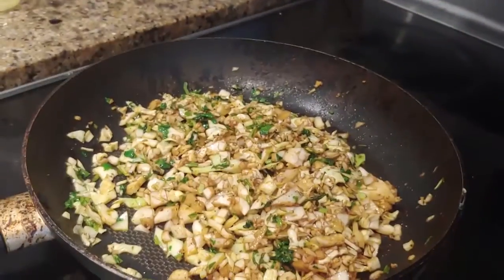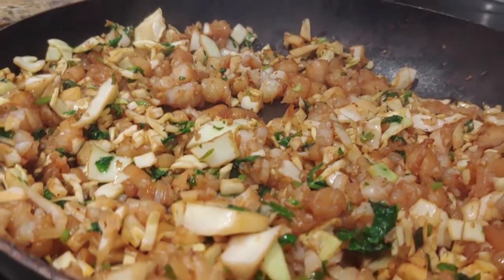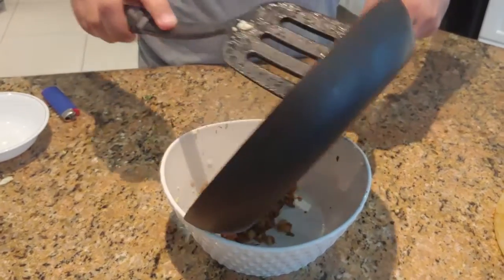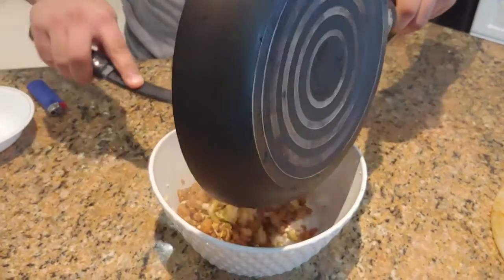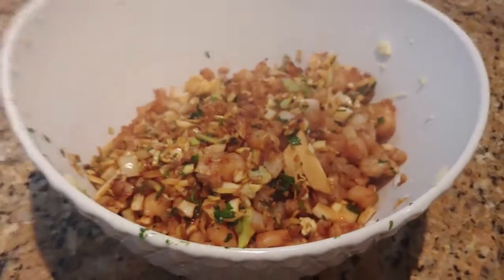Yes, I absolutely have a lisp, and if you mention it again I will cry like a child. Now we're going to add our shrimp to the mix, add our soy sauce, hot sauce, and sesame oil to add to that delicious flavor. Add your mixture into the bowl — because shrimp are shrimp and they do not deserve rice. And there you have your dumpling filling.